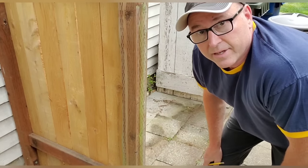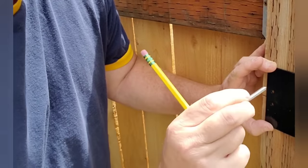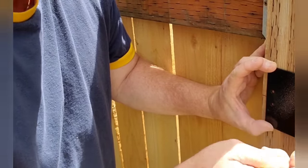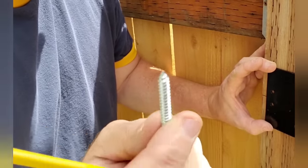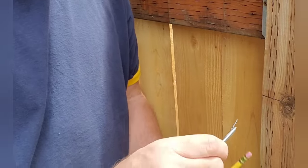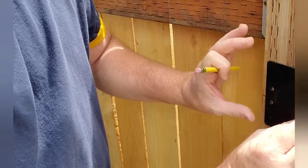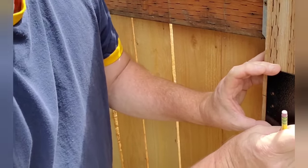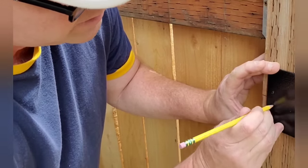I'm going to drill pilot holes because that always makes things go better. This is a fairly thick screw, and if I try to drive it straight in it's going to spread and things might splinter. I want to remove some of the wood without removing too much — we just drill a pilot hole with a bit a couple sizes smaller than the screw. I'll mark these first and then drill the pilot holes.